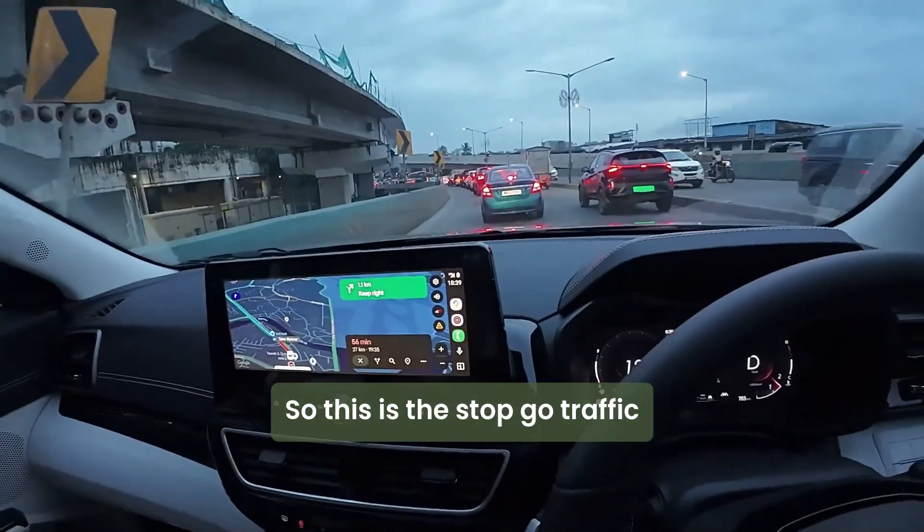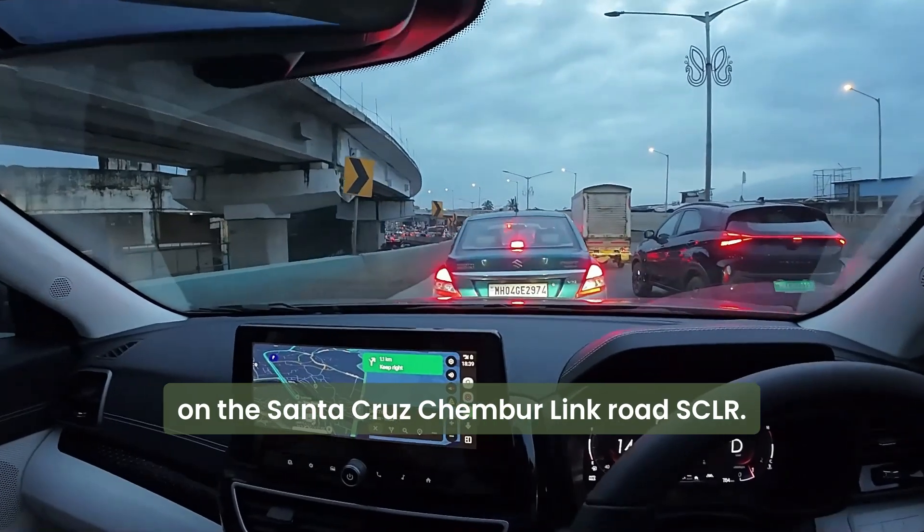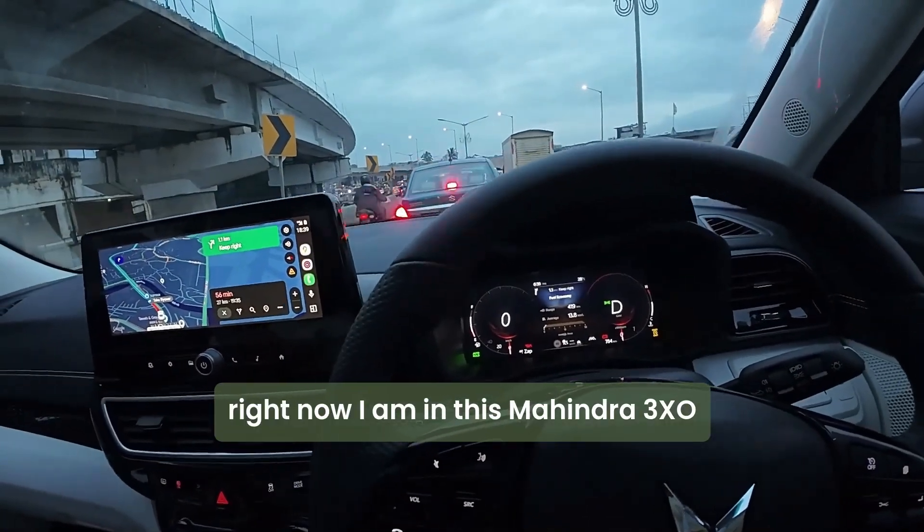This is the stop-go traffic on the Santa Cruz Chimbul link road, and right now I am in the 3XO.